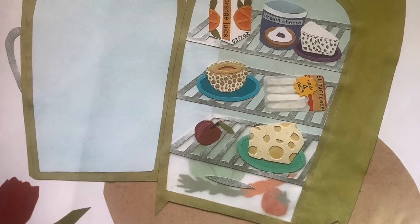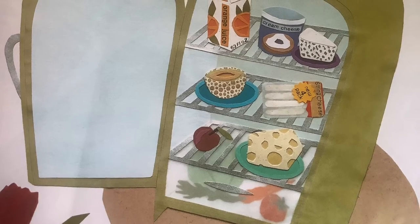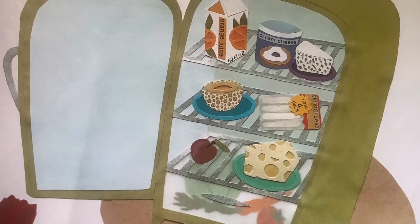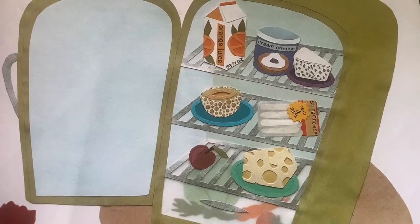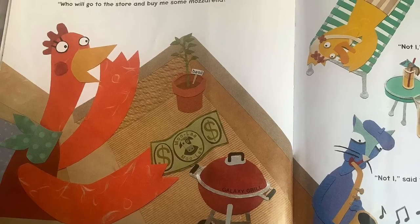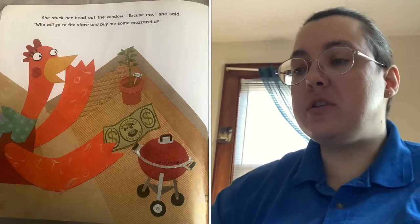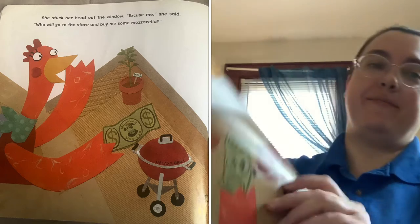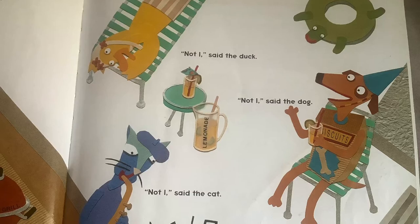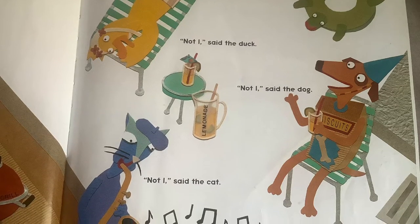When she got home, she opened the fridge. There's cream cheese, blue cheese, string cheese, and Swiss cheese, but no mozzarella. So she stuck her head out the window. Excuse me, she said. Who will go to the store and buy me some mozzarella? Not I, said the duck. Not I, said the dog. Not I, said the cat.